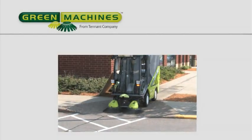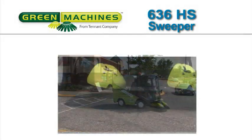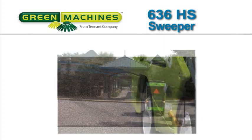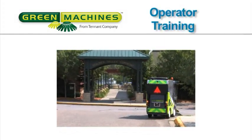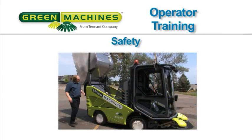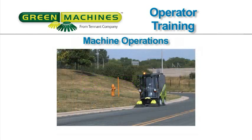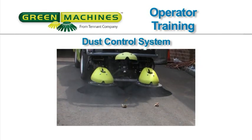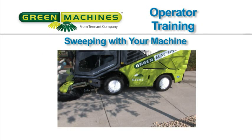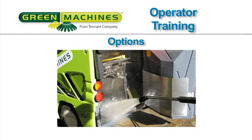Congratulations on the purchase of your new Green Machines Model 636HS Sweeper. Not only will your machine's highly efficient cleaning systems perform well the day you receive it, but for a long time to come. This operator training video will be presented in sections: Safety, Controls and Instrumentation, MDM Display Information, Machine Operations, the Dust Control System, Pre-Operational Checks, Sweeping with your machine, Emptying and Cleaning the Machine, Changing and Adjusting the Brushes, and Options.